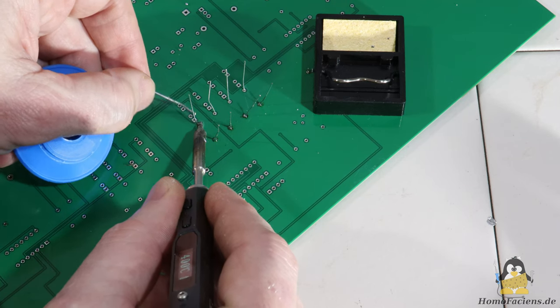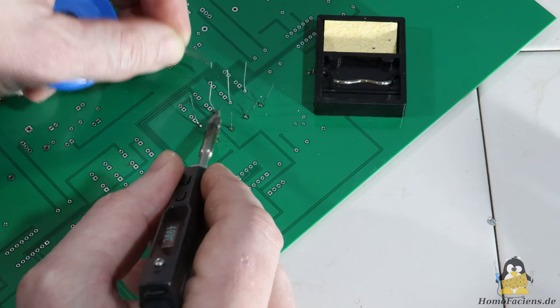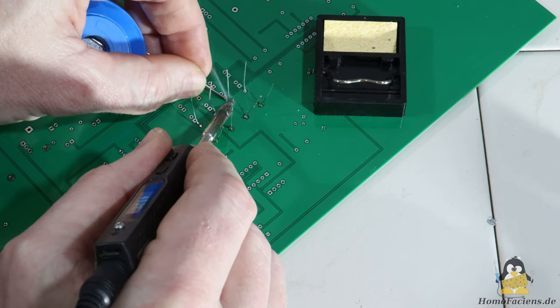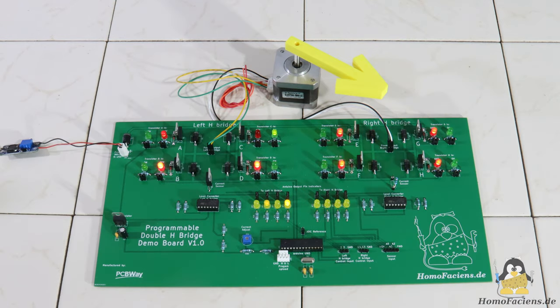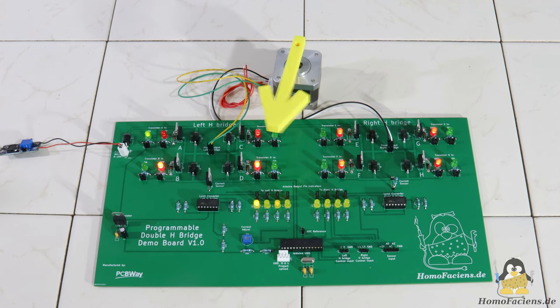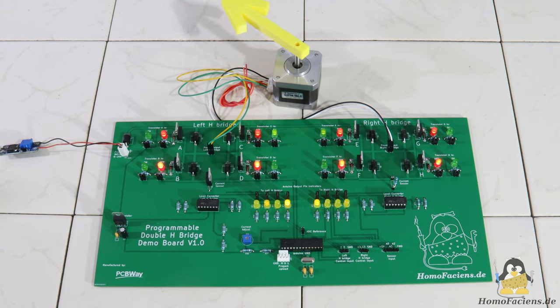I have already published a video on the design and assembly of the PCB on my second project. Controlling a stepper motor works as intended, but since I didn't just want to show what can be done but also explain how it works, the circuit board layout wasn't perfect. So let's take a look at the changes I implemented after my first tests.